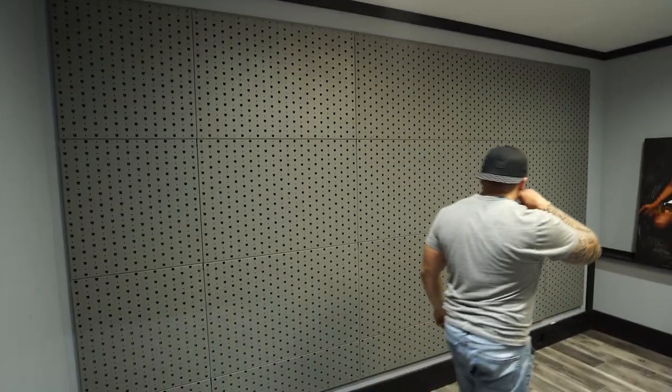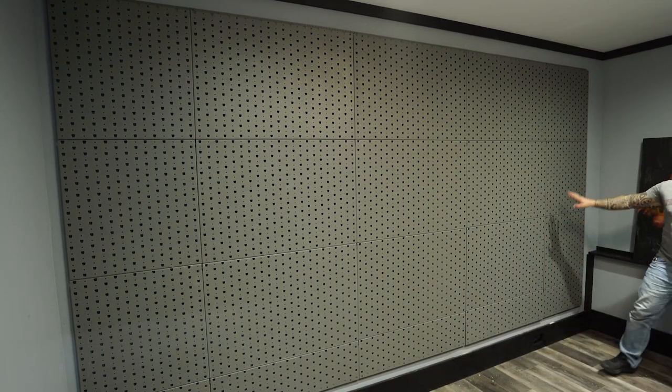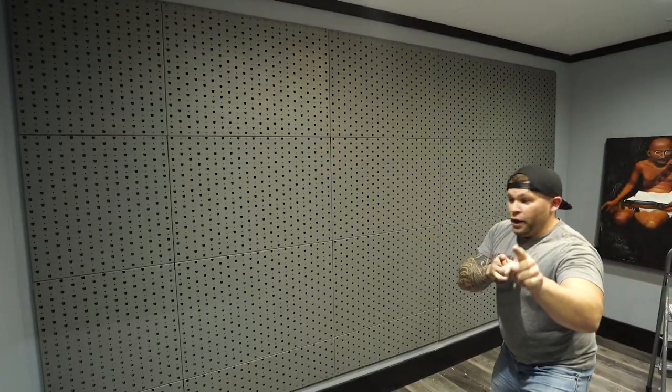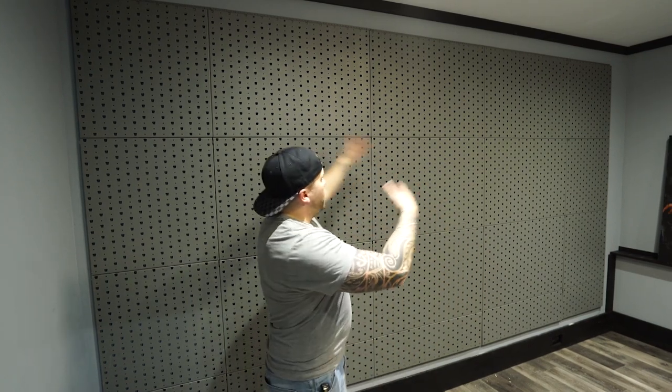Last piece — this is looking so awesome! Bam, boom, there it is — Galatec. We're not done though — that's the screw, and then the fun begins. Put all this on there. But wait, there's more — then go out and grab a bunch of guns and put them all over the wall.